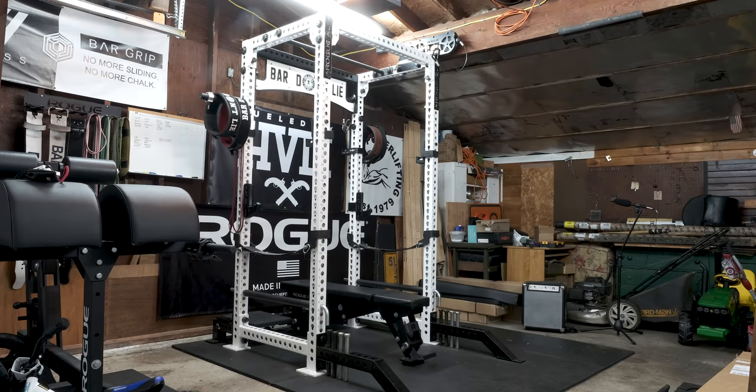Hey, what's up everybody, welcome back. Brandon again. Today I'm going to talk to you about my rack. I get a lot of questions from people that say 'hey Brandon, nice rack,' and I think to myself — I wish you were talking about something besides the equipment behind me, but that's okay, I'll talk about this.